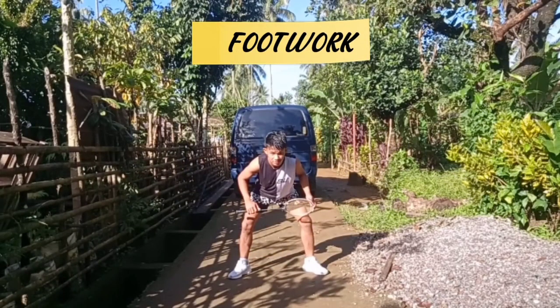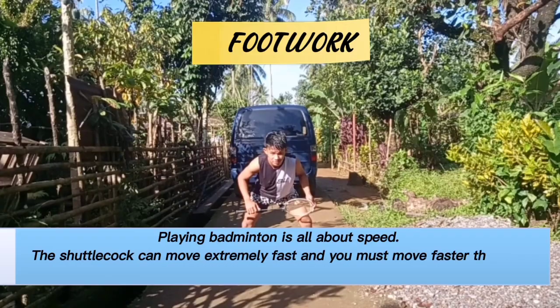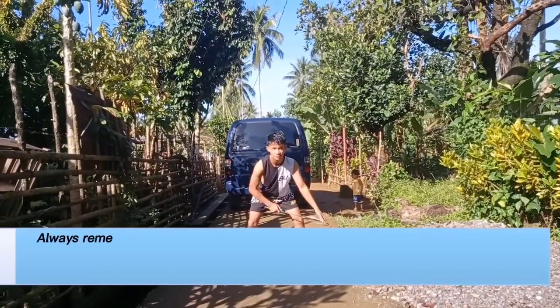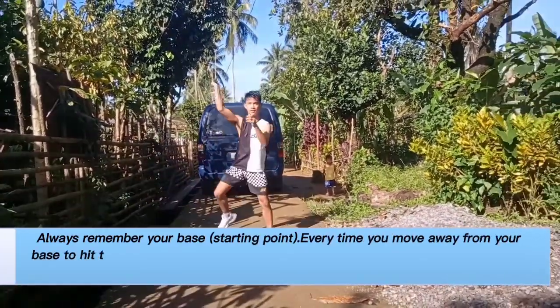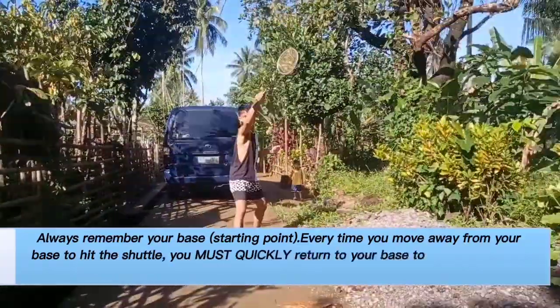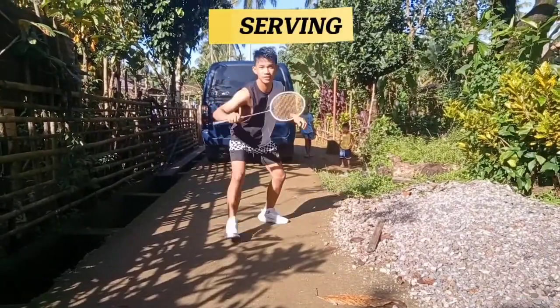Footwork — playing badminton is all about speed. The shuttlecock can move extremely fast and you must move faster than the shuttlecock to be able to hit it. Always remember your base starting point. Every time you move away from your base to hit the shuttlecock, you must quickly return to your base to prepare yourself for your opponent's next shot.